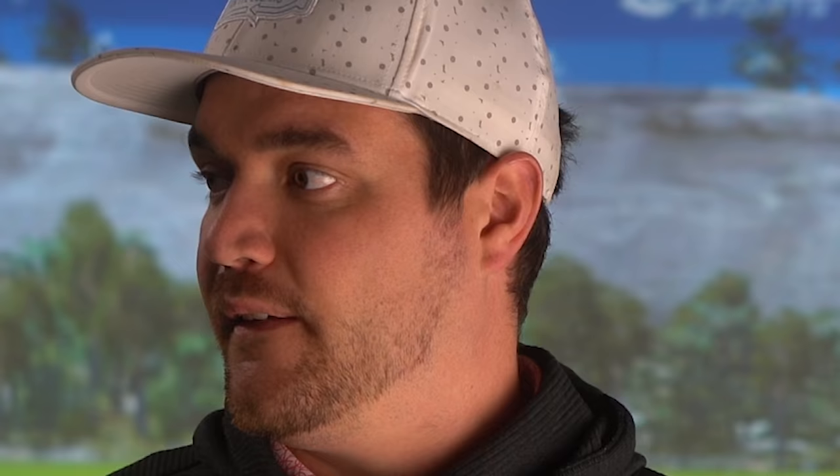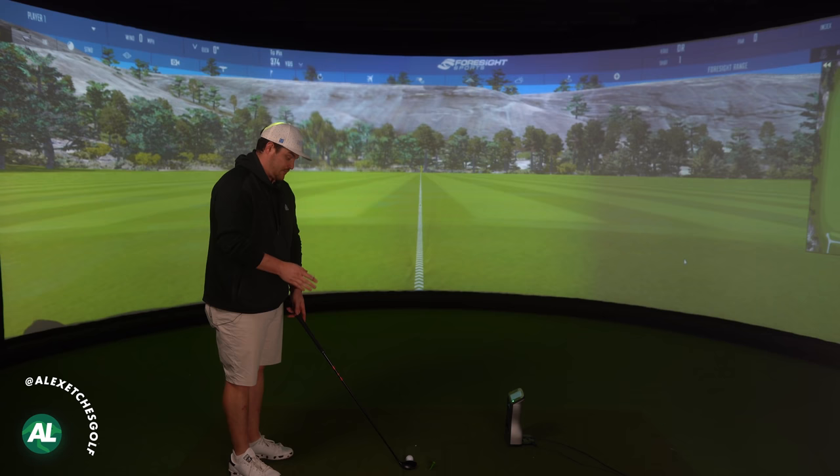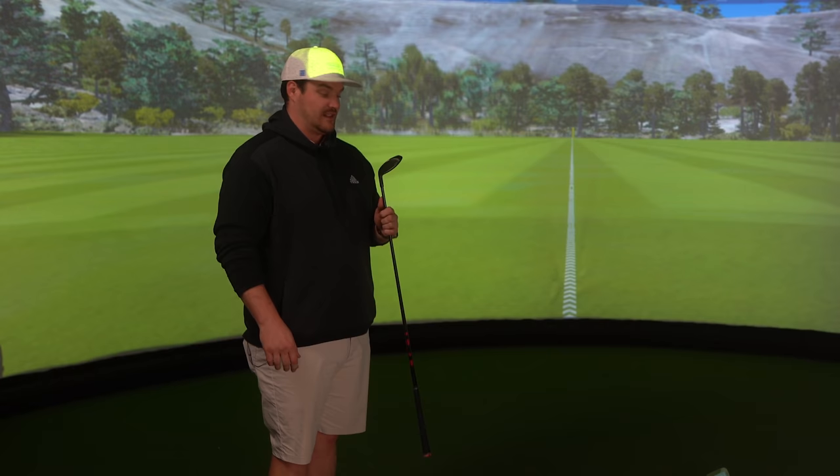First of all, let's talk about how good this head looks. I do try the Stealth hybrid — that is, of course, what it is. I really do like that. It doesn't scream out at me like 'look, I'm a rescue, I'm a hybrid.' You can tell this is trying to be much smaller, and this isn't even the plus — this is the standard Stealth. If you want to see the plus, comment below.